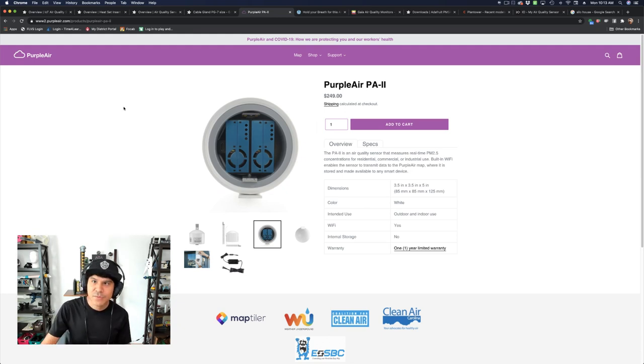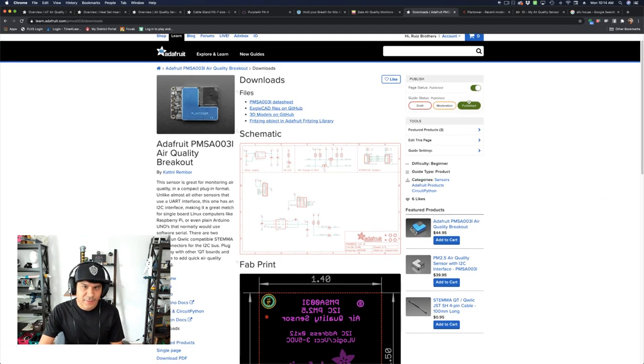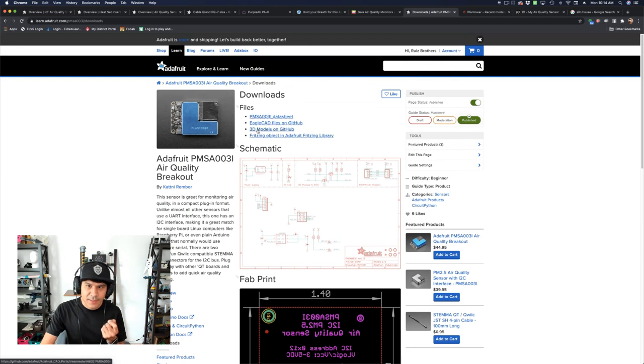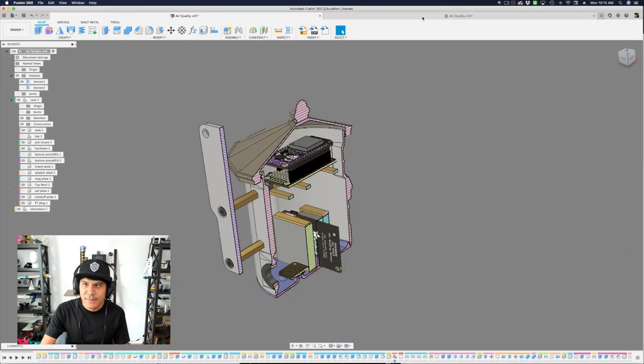The next steps were to create a 3D model of the air quality sensor. Shout out to the GrabCAD community for sharing their stuff. I also drew the air quality sensor, the PMS-A-003i, and put that up so folks can download it. Adafruit also carries the PMS-5003, a fairly popular one from the same manufacturer, Plantower. We have a nice breakout with Stemma QT connectors so you can daisy chain different sensors. I created a 3D model of it using EagleCAD and Fusion 360, available for download with all mounting holes so you can create a nice enclosure.